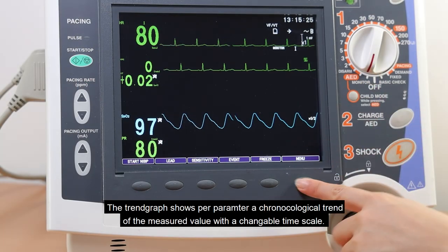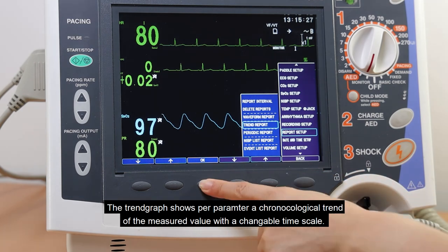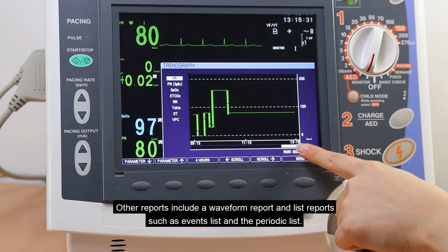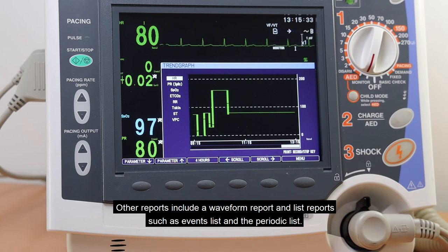The trend graph shows per parameter a chronological trend of the measured value with a changeable timescale. Other reports include a waveform report and list reports, such as the event list and the periodic list.